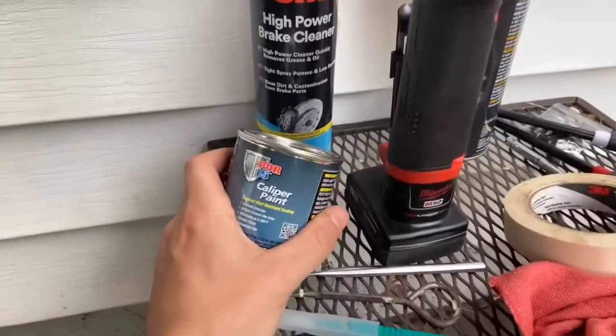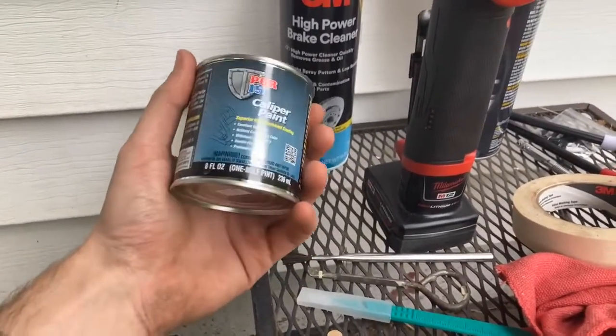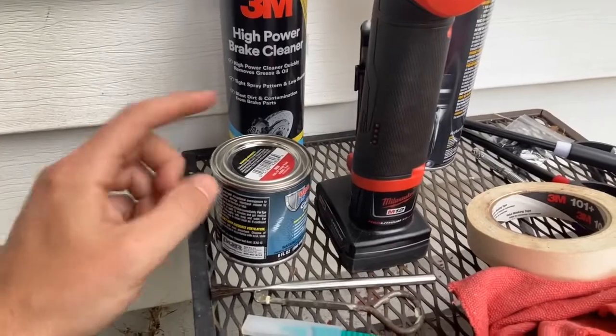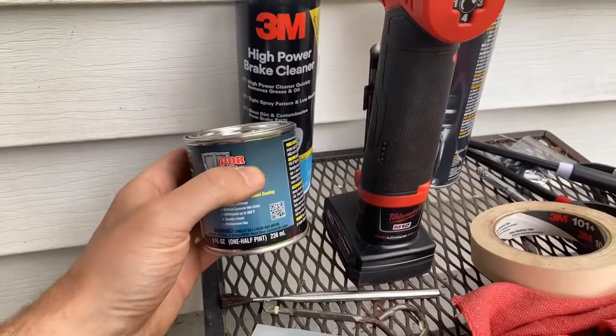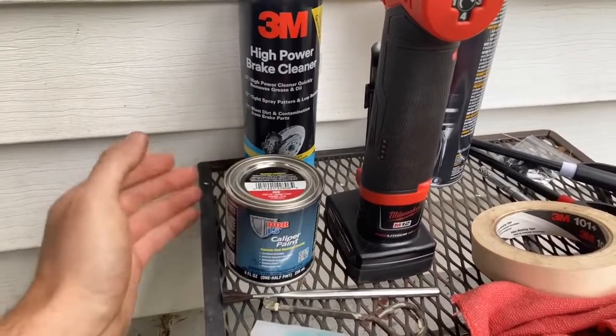The paint I got here is Por-15 caliper paint. I think you can use any paint — I don't think the calipers get too hot — but I thought I'd try out this can. It's a brush-on. I've done spray-on in the past and it works good, but I don't think it's as durable. This will definitely take longer between coats, like three hours or so. With spray paint you can do it every 15–20 minutes, so I'd recommend spraying if you want to do it quicker.